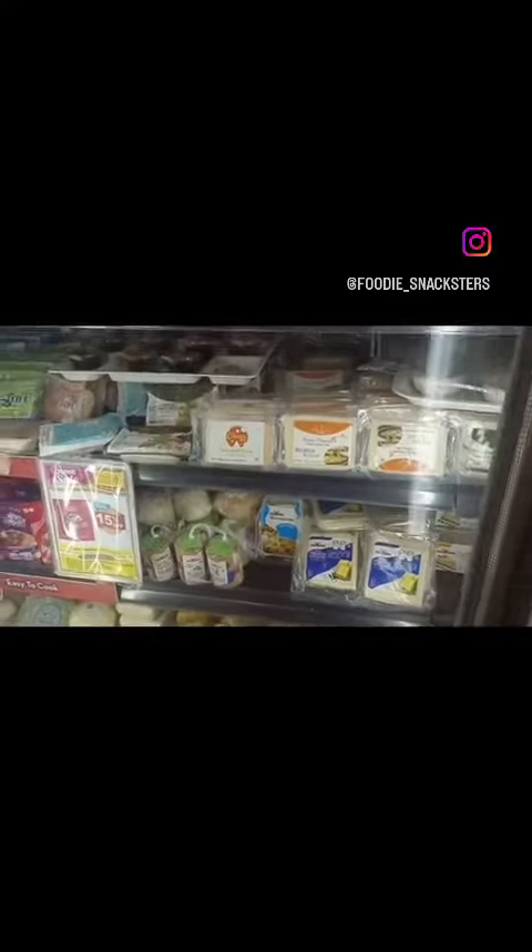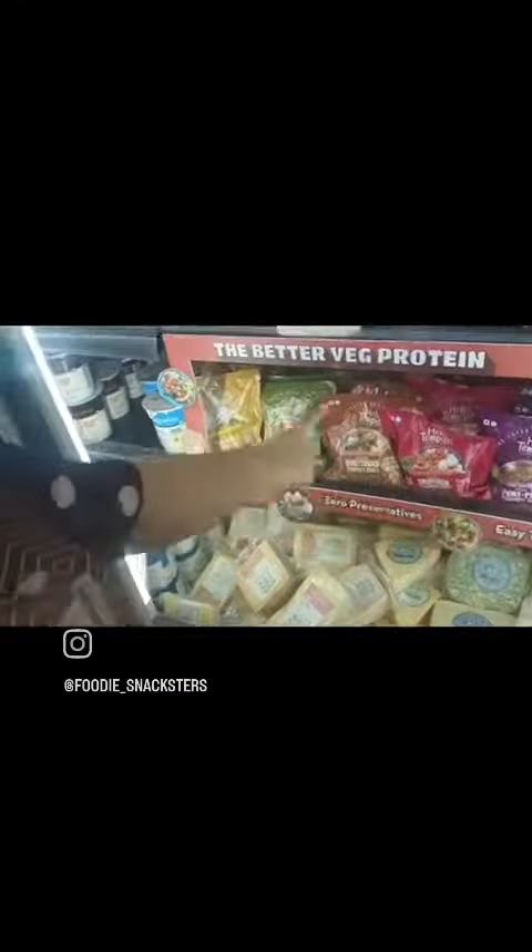Hi guys, this week we picked up some frozen food from the market which included a flaky paratha, some cheese, a wedge pizza, and new in market Hello Tempe soya beans. These are basically masala cubes.